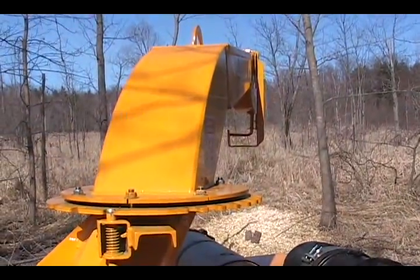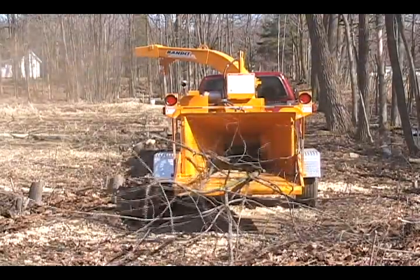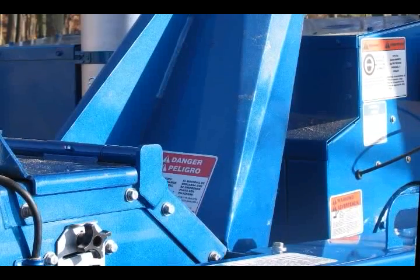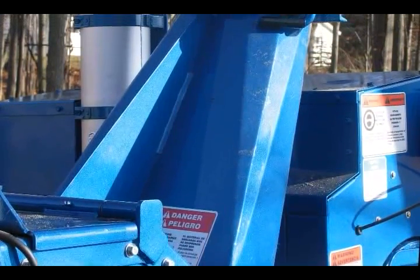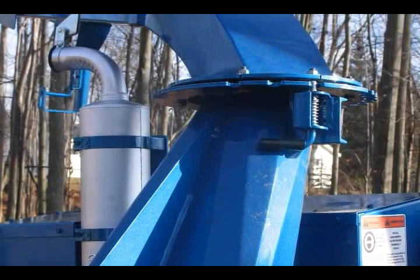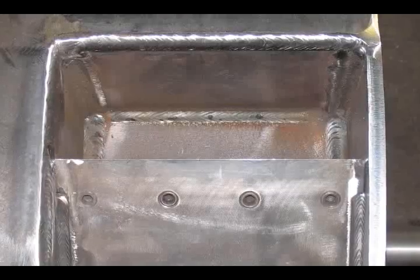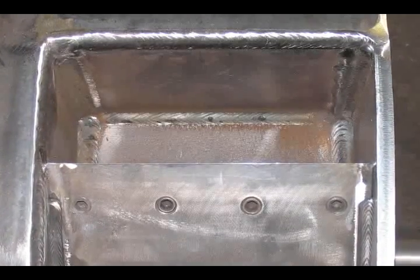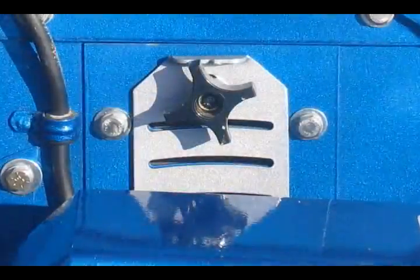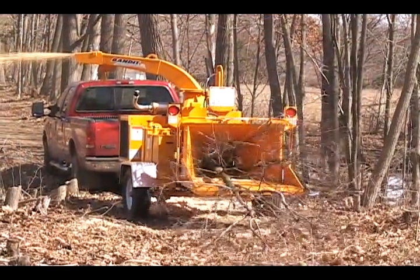The 990XP maximizes throwing power in several ways, the most notable being the discharge chute. It features a much smoother and longer angled transition out of the drum housing and up into the chute, allowing the 990XP to throw material harder. It uses deep knife pockets that capture and throw material out of the drum housing. Side drum paddles and adjustable side vents also enhance the 990XP's amazing chip throwing power, while reducing the chance for plugging.